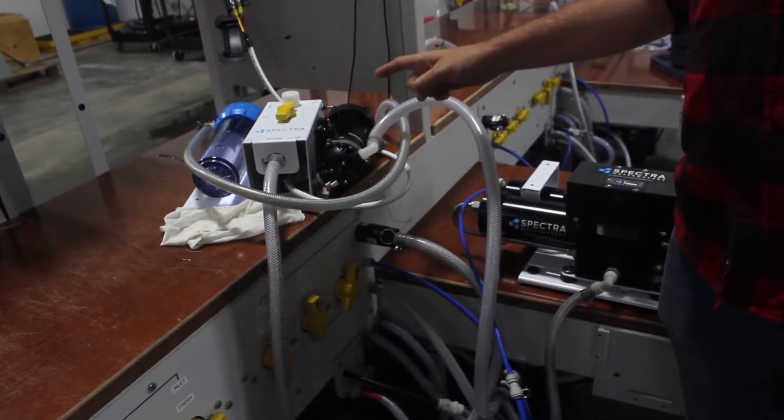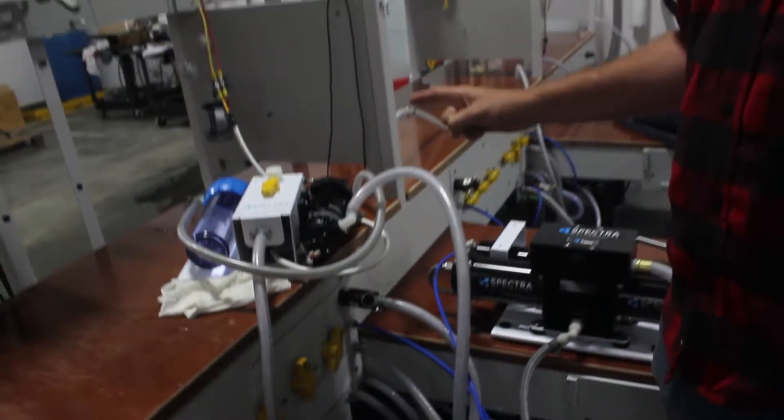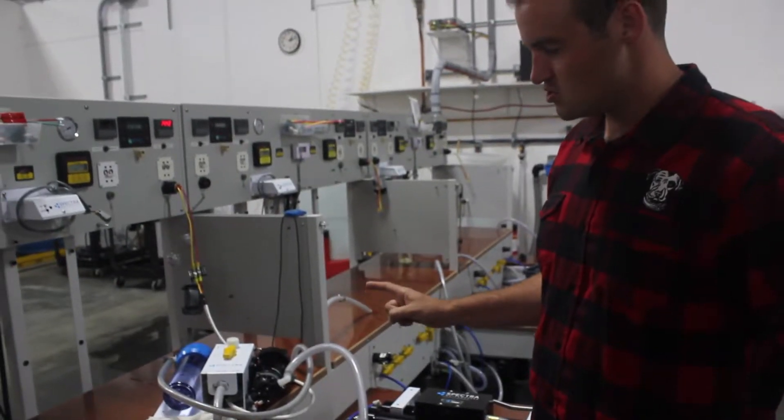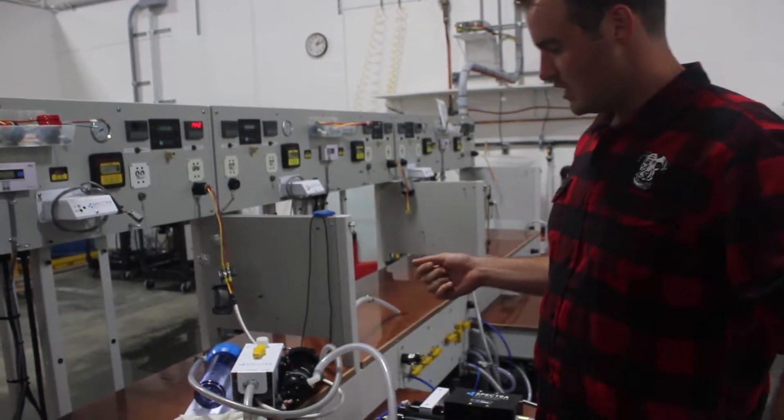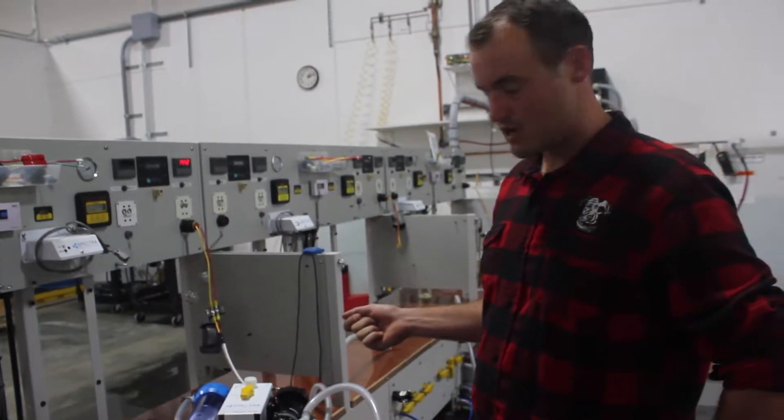Sometimes these feed pumps, if they're not turning on, it could actually just be the pressure switch. So it's a good test to bypass the pressure switch before you replace your feed pump. And it's actually a really simple procedure that we'll go through right now.